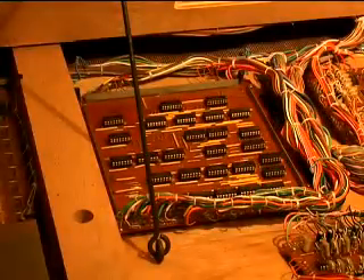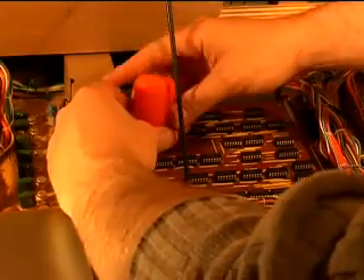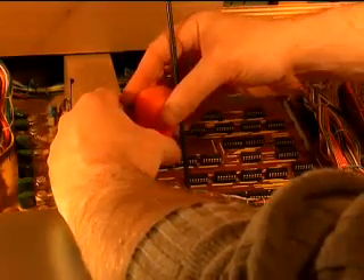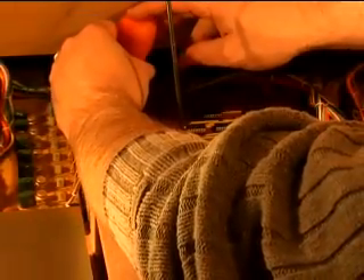Double-check all your work and power up the keyboard to test. Reattach the board by tightening down the four screws. The short circuit is gone — that's a good thing. The end.